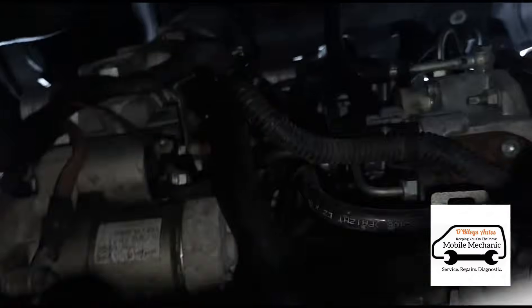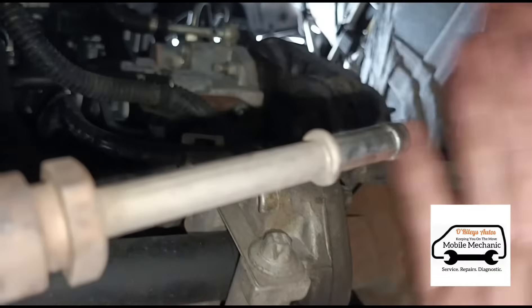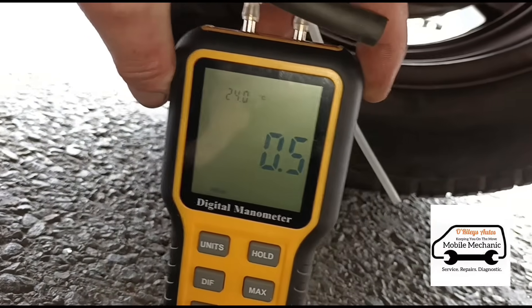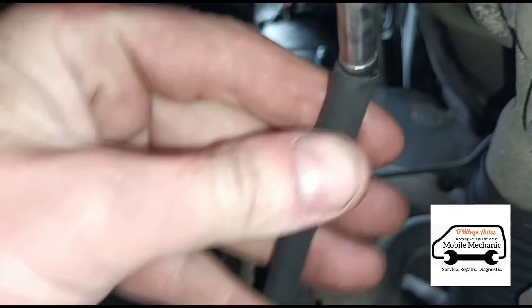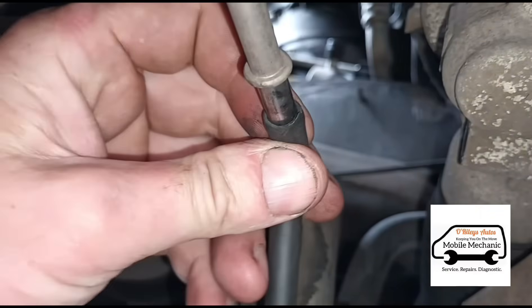So on this particular car, if we go up underneath, the differential pressure sensor is up there. I'm going to disconnect the hose. Now I can feel there's no pressure coming from that. So I'm going to use this tool here — it's a digital manometer — and I'm going to connect that up onto where the pressure sensor goes. You can see there the pressure's not moving. So we'll disconnect that.